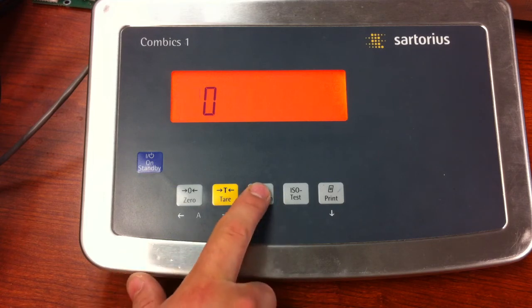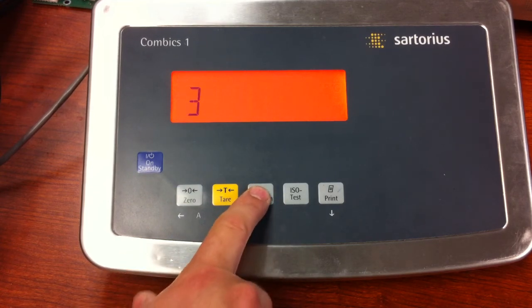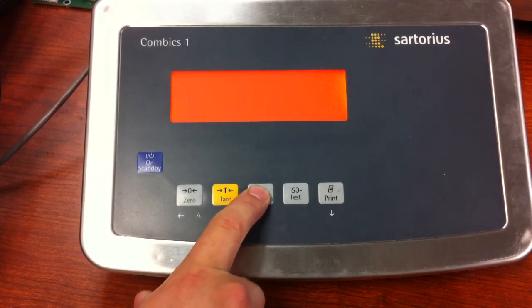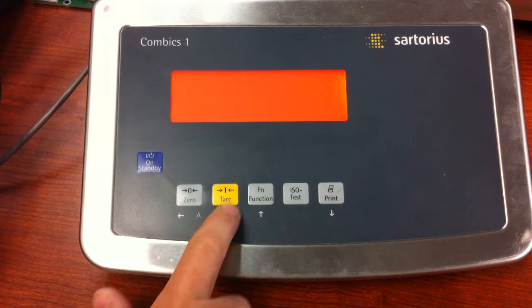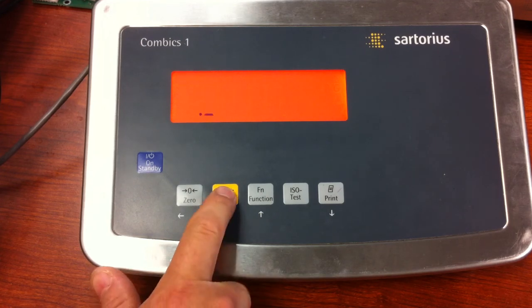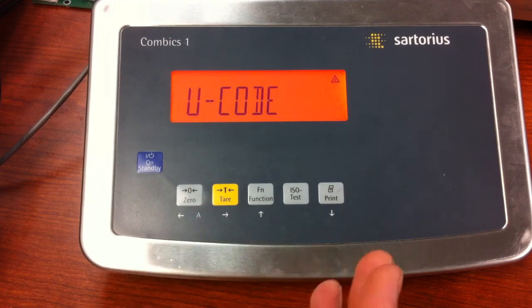The easiest way to clear this is to place a decimal point as you're in your display. Press and release the tear key, press it again, and now your password is clear.